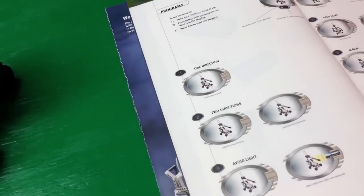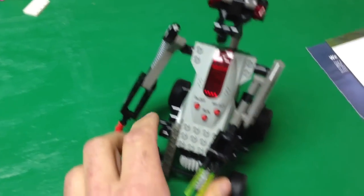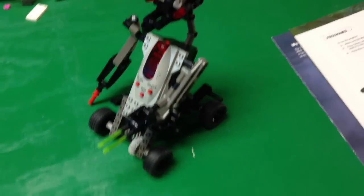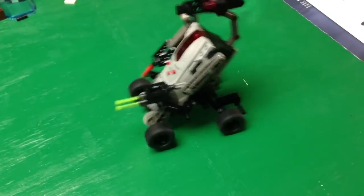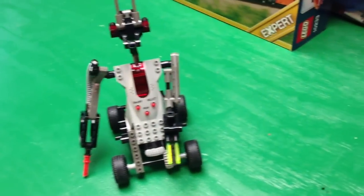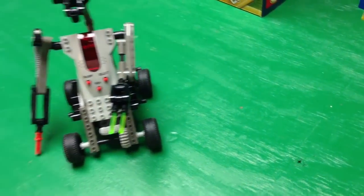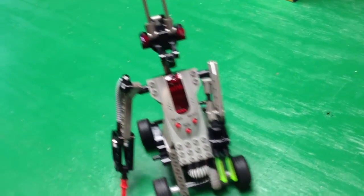Let's try number six — alarm. This is number six alarm. It waits for a light source, then it goes crazy.